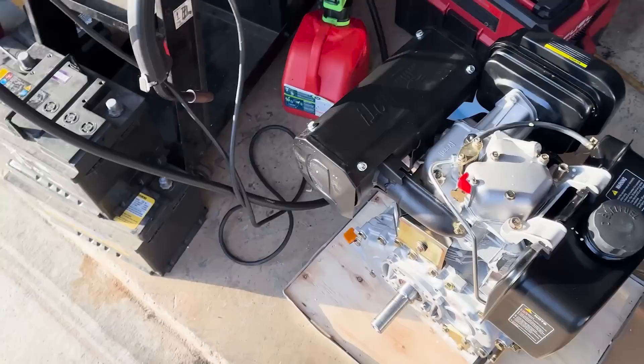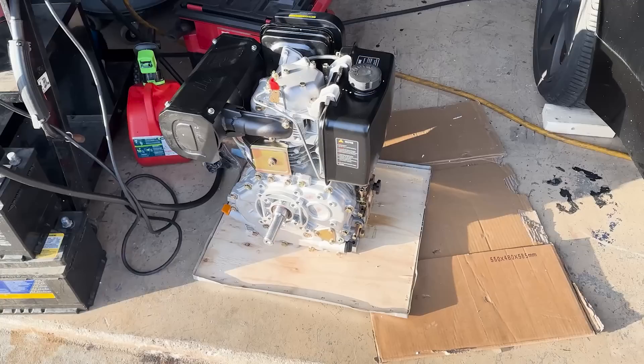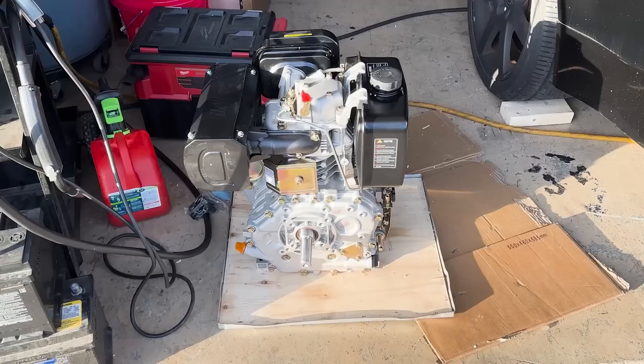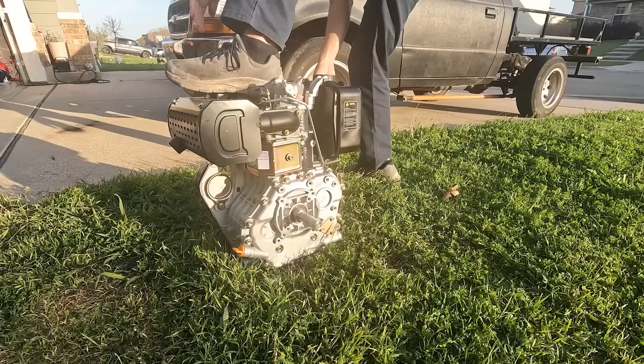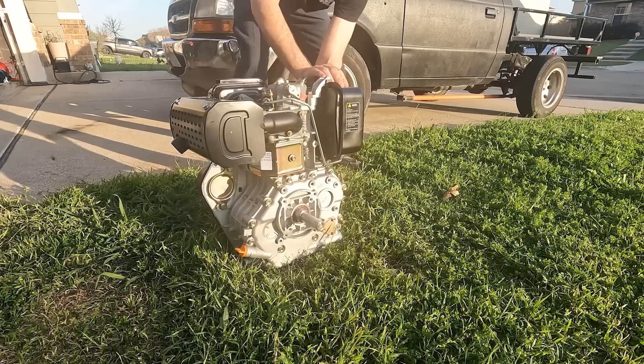I'm not ashamed to admit this thing is actually extremely hard to start. I don't see how people are able to crank these things over by hand — that was a fail. It's a little bit better now, and if I still can't get it to kick over I guess I'm actually going to mount it. I really want to get it running — it's such a beast, I can't believe how big this thing is. The pictures never do it justice. Getting some smoke, so that's good.